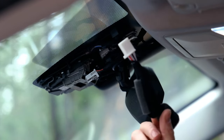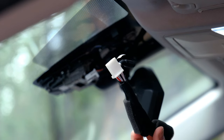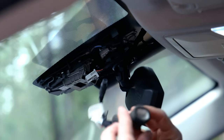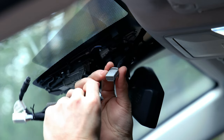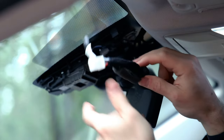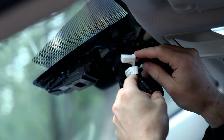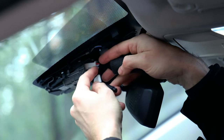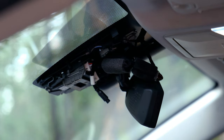So next we've got the wiring harness that came with the new dash cam. This is going to connect to the wire that we just unplugged into this little port right here. Now we've got our new wiring harness — the white one is going to go in where we unplugged the gray wire before, so that's going to go right here. Should clip in — there we go, that clicked in.